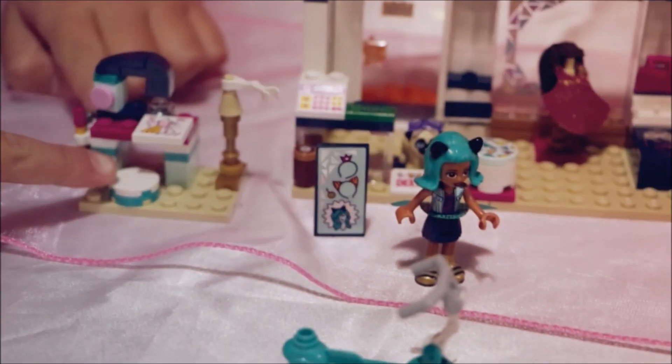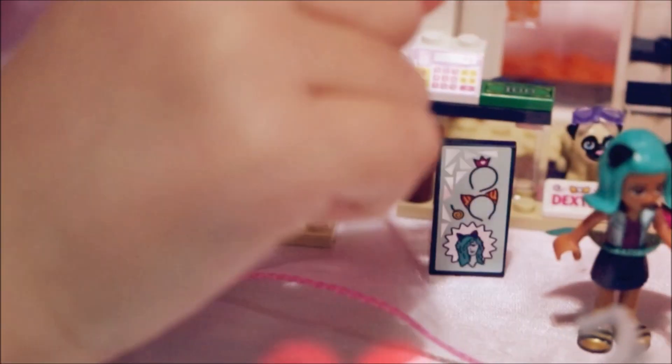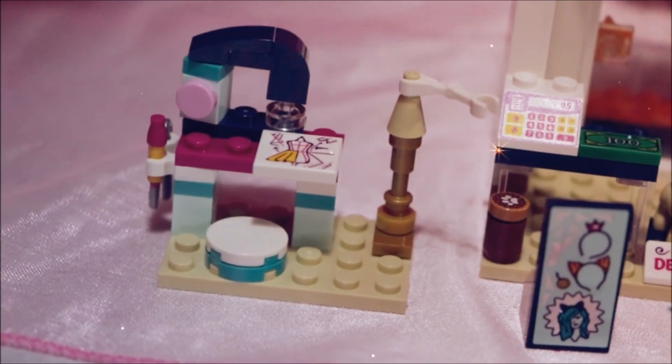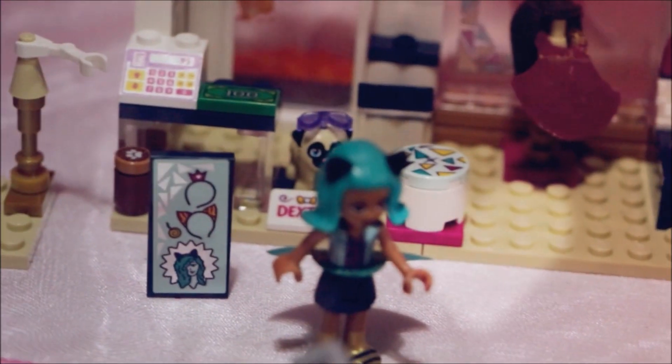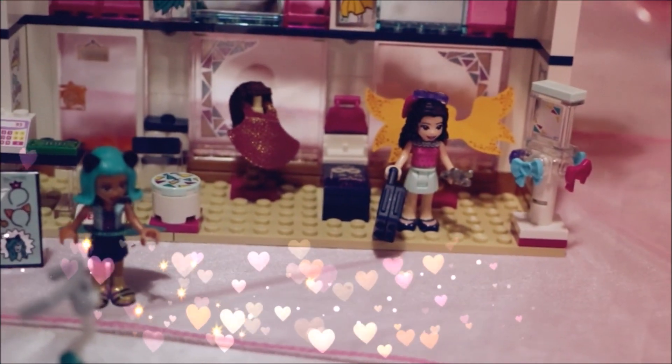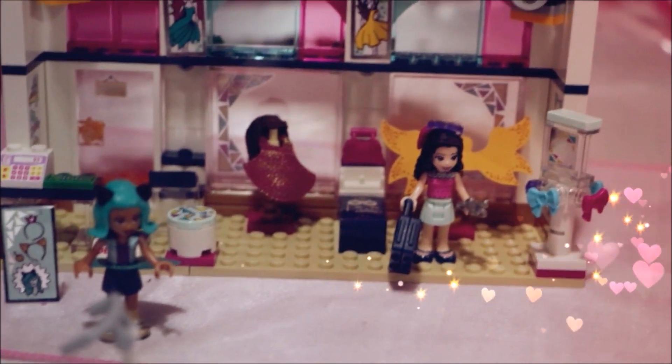And here we have a sewing machine, a scooter, a little puppy called Dexter, some extra stuff here, or some wig, and a little thing here. So you can turn it around — it's whatever you want. And some speakers. It's so cute!